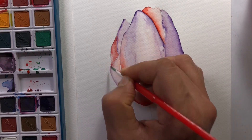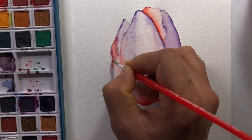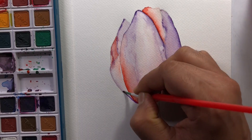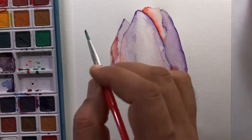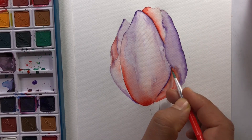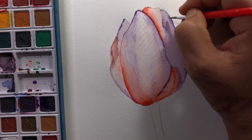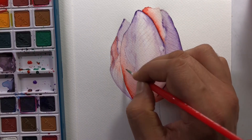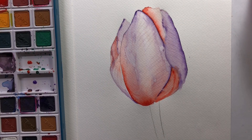Every layer will have its identity. We cannot blend the layers like each layer or shade. The shades are different. The base colour is light purple and the shade is orange, so it is a dual colour shade. And this is the watercolour.